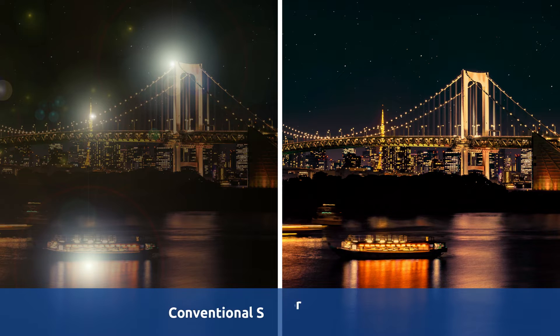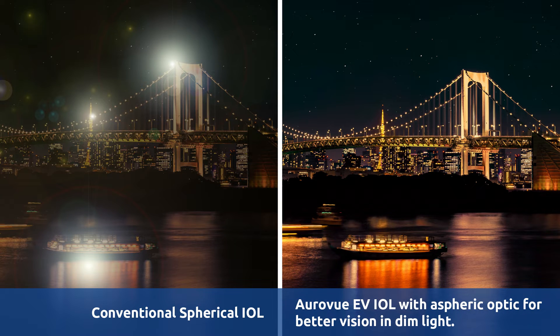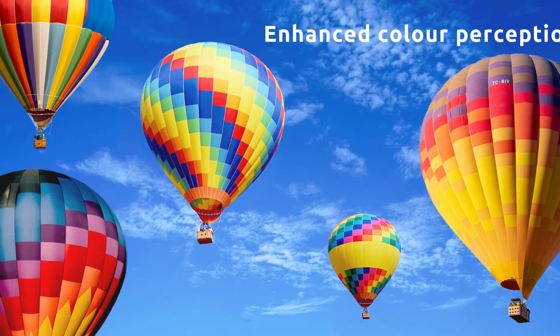Compared to a conventional spherical IOL, the AuraVue EV IOL with Aspheric Optic delivers better vision in dim light and enhanced color perception.